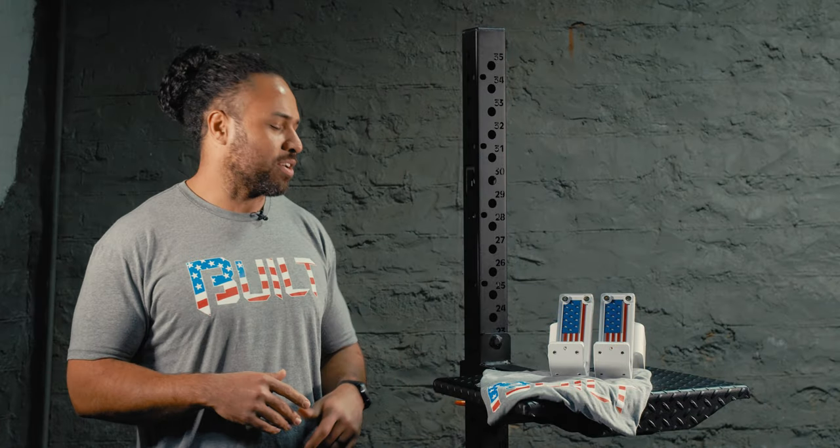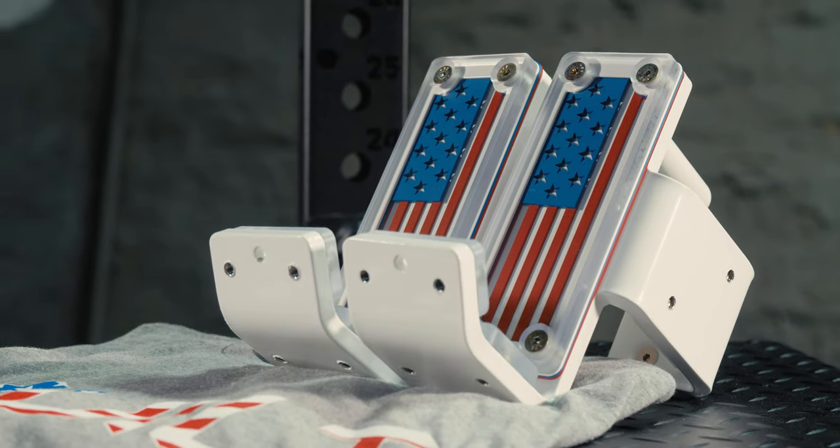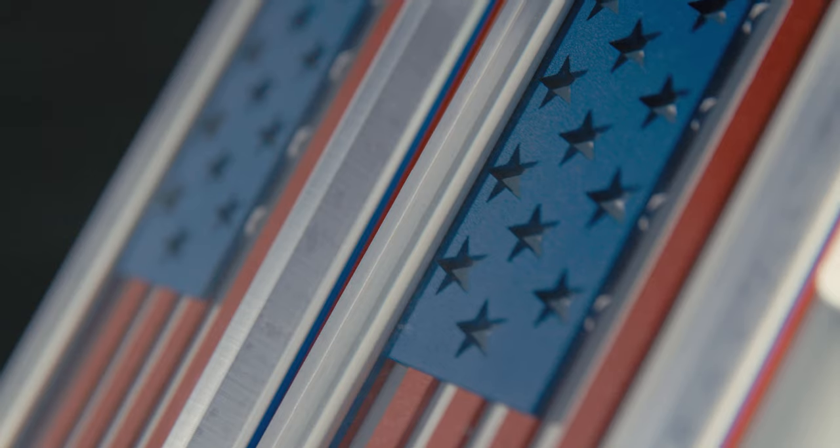What's up guys? Patrick here with Bridge Built. Going to show you all an exclusive product that we're going to be releasing on Cyber Monday. Now if you've followed us for any amount of time, you know that we are all about American manufacturing, and we have mad respect for companies that are out there doing it right too.